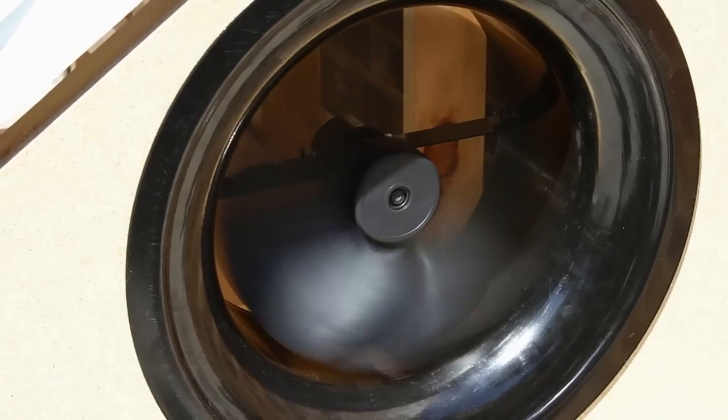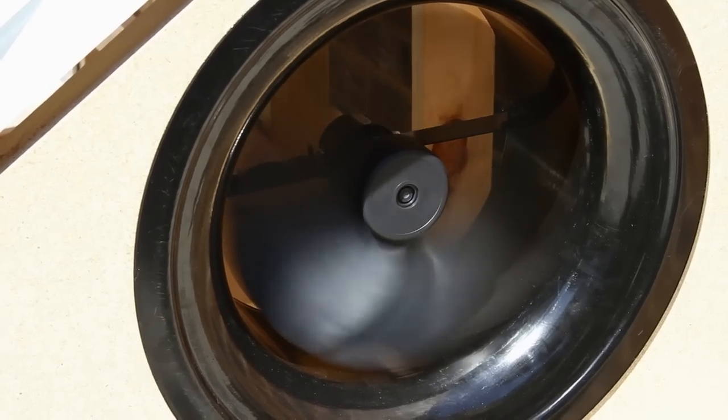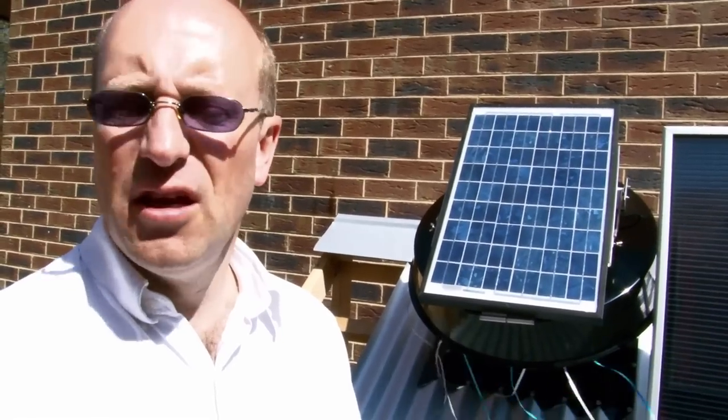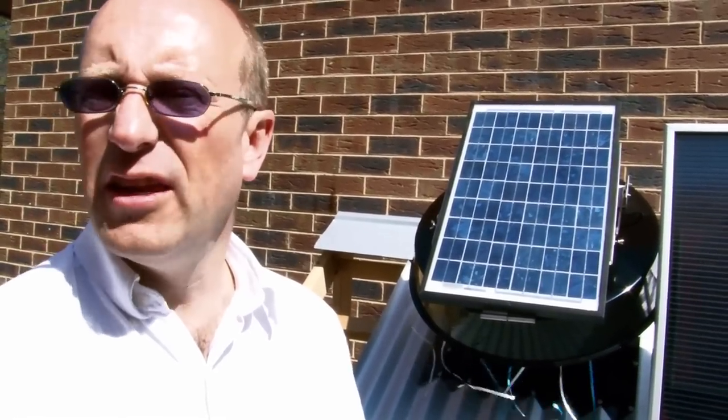The gable fan is also very effective for subfloor ventilation, removing moist air from under the house and replacing it with fresh, drier air to reduce mold and mildew and the risk of rotting floorboards.